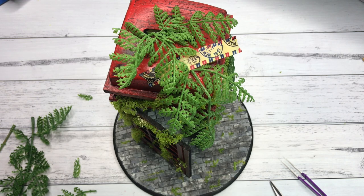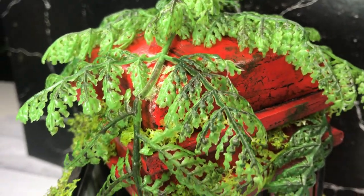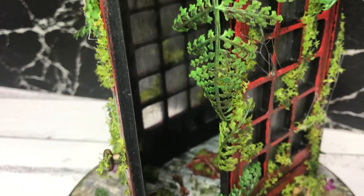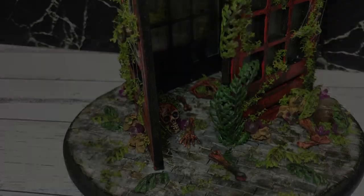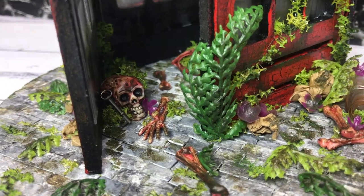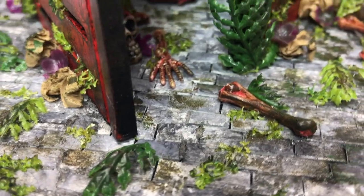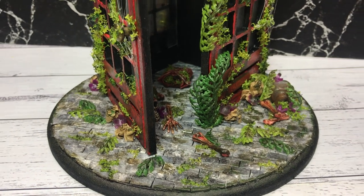And now for the epic montage. That's it for this video — I hope you like this project. Make sure you like and subscribe to my channel so you don't miss out on any future videos. I'll leave a link to my miniatures playlist in the end card so you can catch up on all the miniatures I've created. Thanks so much for watching and I will see you all in the next one. Bye!